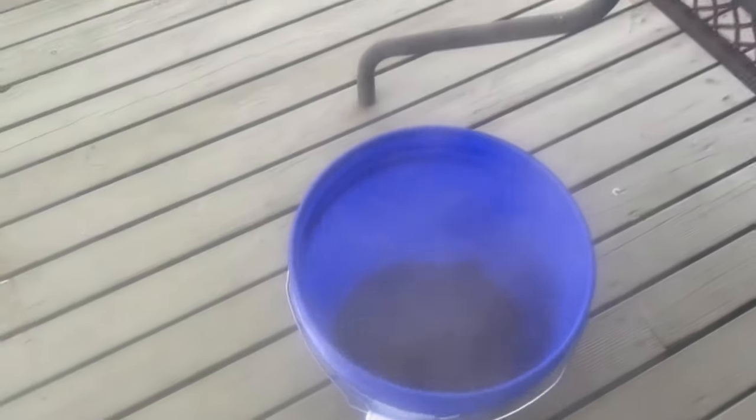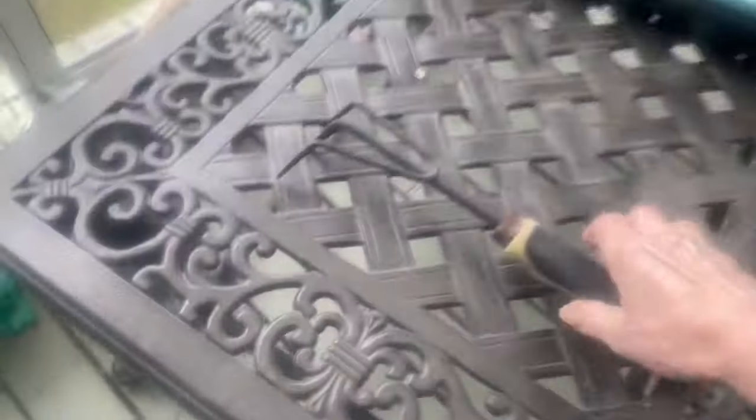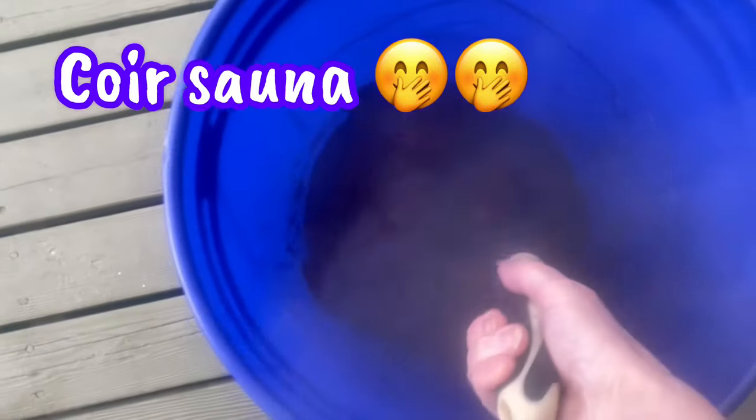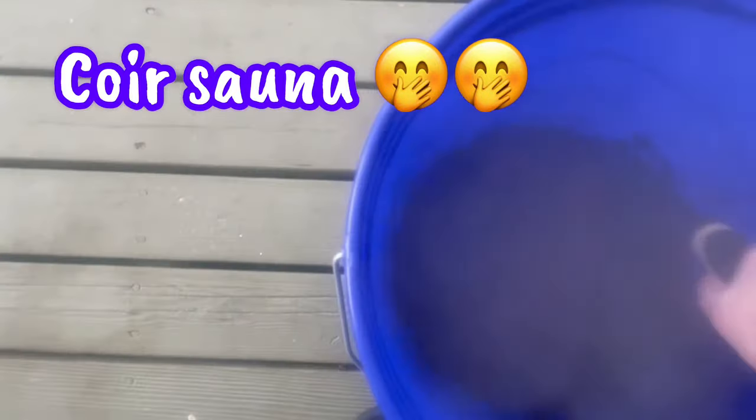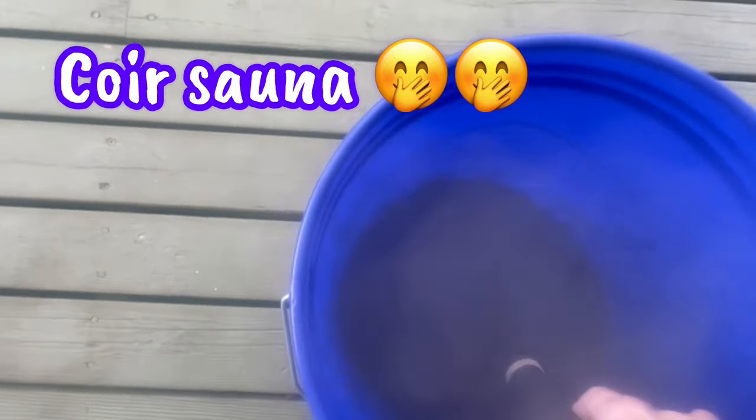I use boiling water because it breaks the coco coir up faster, but it also hopefully kills any pathogens or bad things in there. It's very steamy so you can't see much. I'm going to need more water - it takes a lot more than you think.